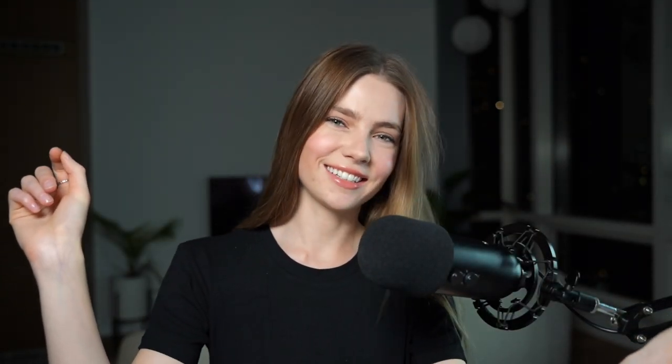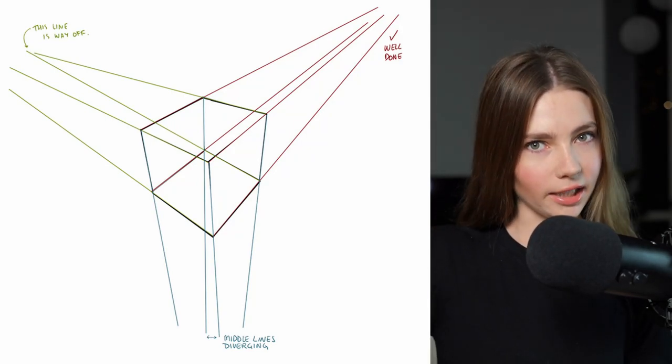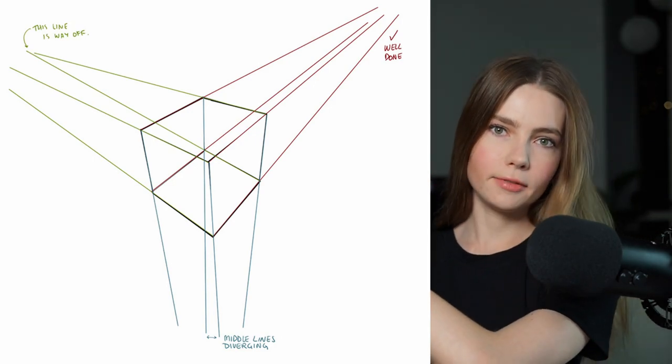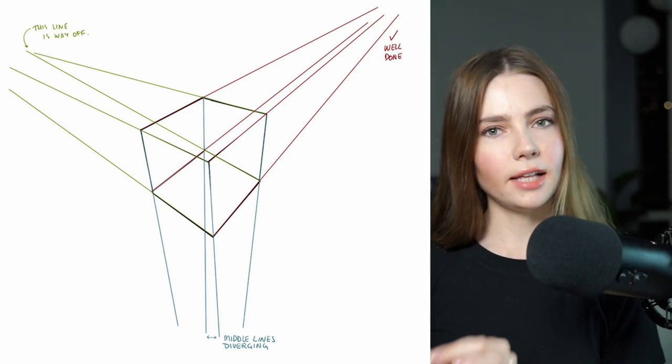Here's how Draw a Box recommends doing this challenge. You draw boxes freely rotated in space from a certain point of view, and you draw through the back of the box, meaning you can see the back corner as if you had x-ray vision. After completing a page, you check the line convergences to make sure they're pointing in the right directions. As you can see in the image, the red top-right lines are well done — they converge at one point off screen. The other two sets are a little iffy, but that's exactly what we're trying to improve.